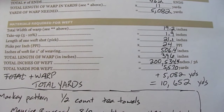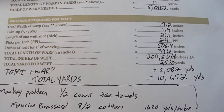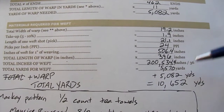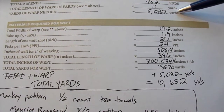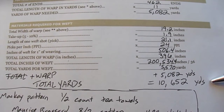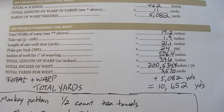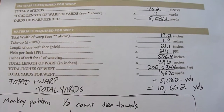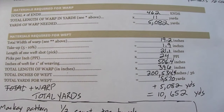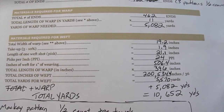Dividing 200,534.4 inches by 36 inches per yard gives us 5,570 yards of weft. Now we have our weft amount and our warp amount — just add the two together: 5,570 yards of weft plus 5,082 yards of warp gives a total of 10,652 yards. That's how much material we need for our fabric going 11 yards at 19.2 inches wide on the loom.